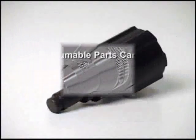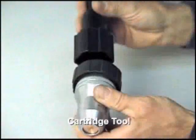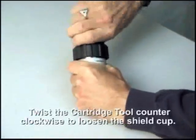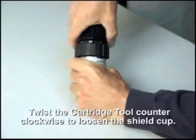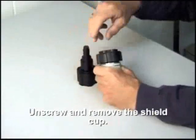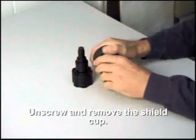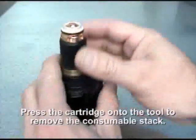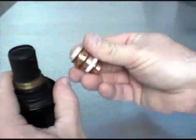To disassemble the cartridge, place the cartridge tool over the inner ribbed collar. Firmly grasp the shield cup and unscrew the cup in a clockwise direction using the assembly tool. Once the cup is removed, use the narrow end of the cartridge tool to press the consumable stack out of the cartridge assembly by placing the tool on a flat surface and pressing the cartridge down onto the tool.